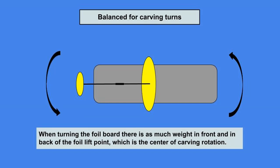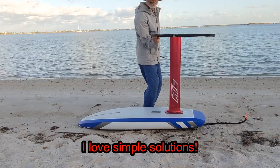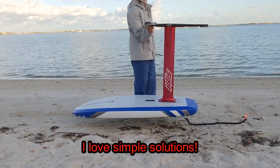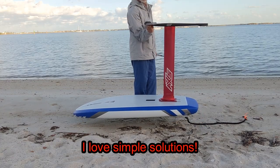Some people may say there is more to foil positioning than these factors, but I think most would agree that this is a good place to start. I personally just use this technique and make all other required adjustments with my foot and body positioning.